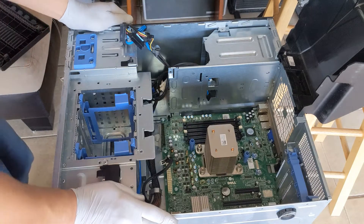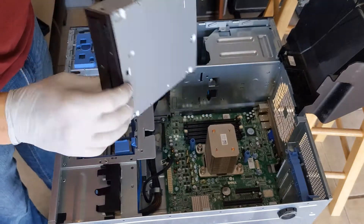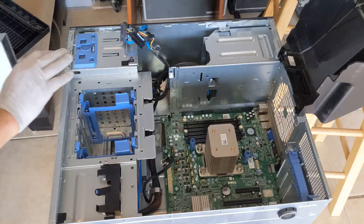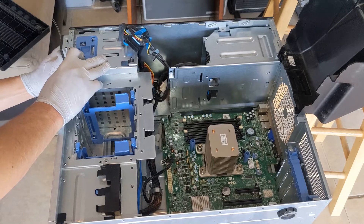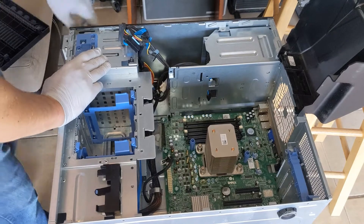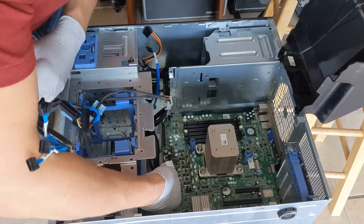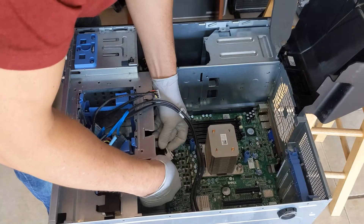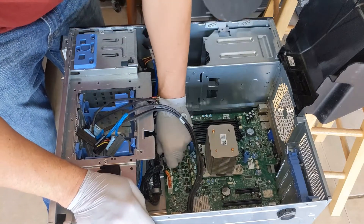I'm going to go ahead and add in the CD-ROM drive. Data storage — we're going to slide this in back here. We're going to pull back right on this edge, slide it in, and here it's seated, perfect in place. Let's go ahead and connect the power to it and the 12 volt amperage to the board.